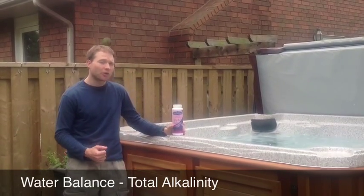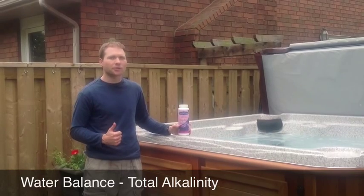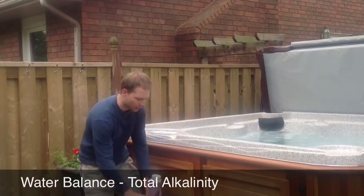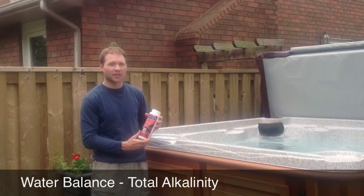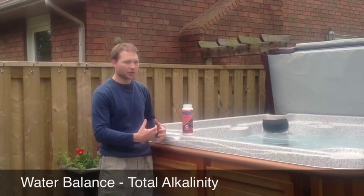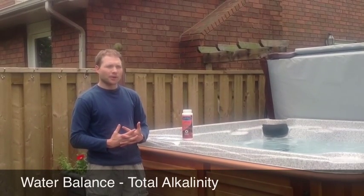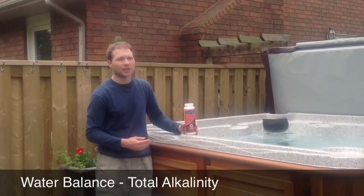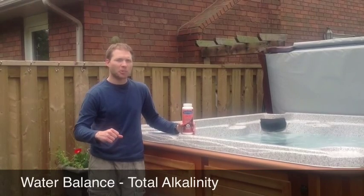In the case where you need to lower the alkalinity — say the rare case where the source water is really high above 150, or say you overdose with Perfect Balance by mistake — you want to use an acid. The product in the Arctic Pure line is Adjust Down. It's a dry acid, so it's a powder, a granular, which means it's safer to use. To lower the alkalinity, the dosage you want to use with Adjust Down is 20 grams per 1,000 liters, which will lower the alkalinity by 10 parts per million.